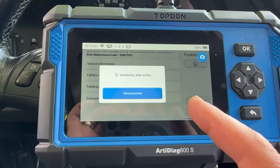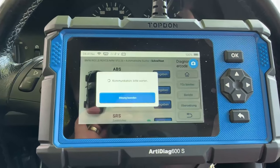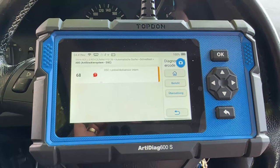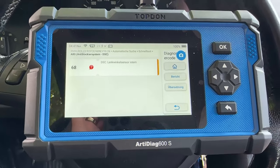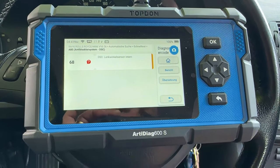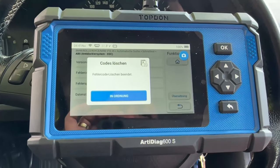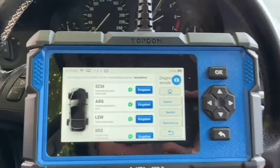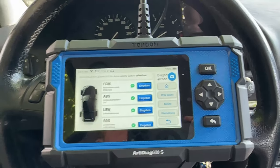Let me see on the ABS what we have. I will try with another tester to re-learn the steering wheel sensor, but I don't know if it will help. I will delete the codes. That was the Top-Don RTDX 600S — the cheapest tester.